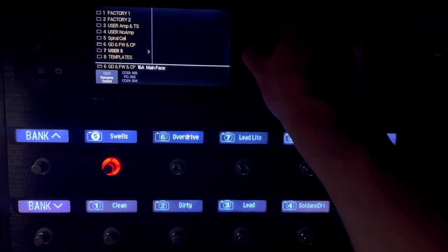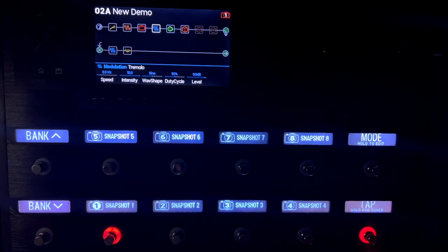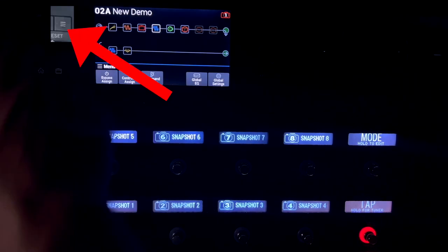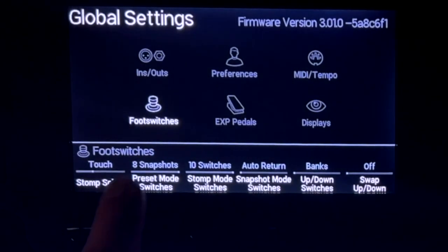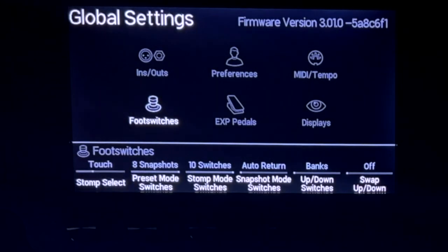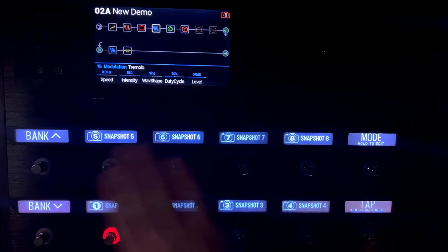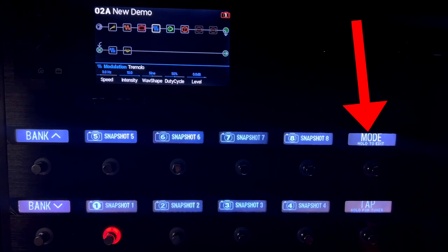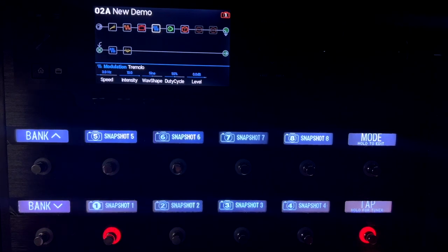For the sake of this video, I'm going to go to just a blank preset. The first thing I want you to do is hit the three-line button — the menu — and go to global settings. Go down to foot switches, and go all the way over to where it says eight snapshots. Now we have eight different snapshots here. If you don't see that, hit this mode button to access it — that's what switches between stomp mode and bank/snapshot mode.